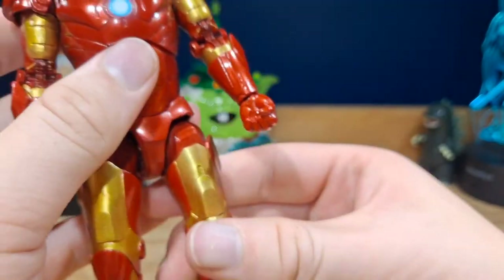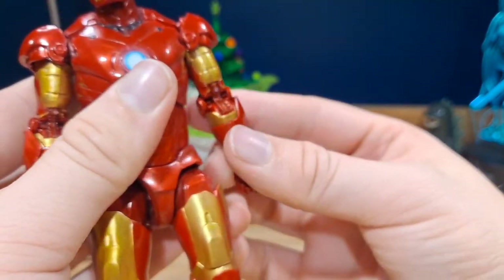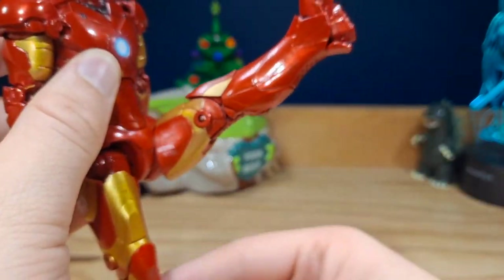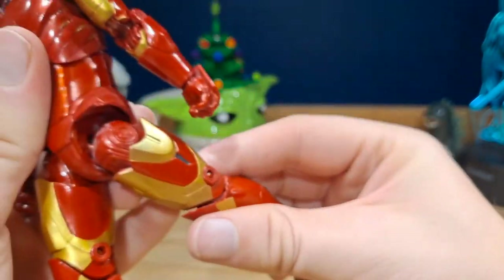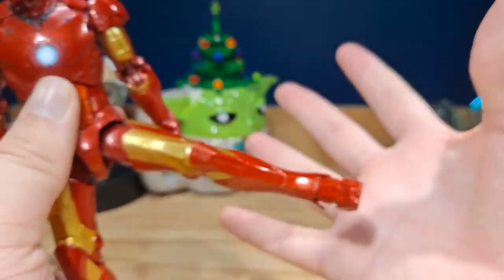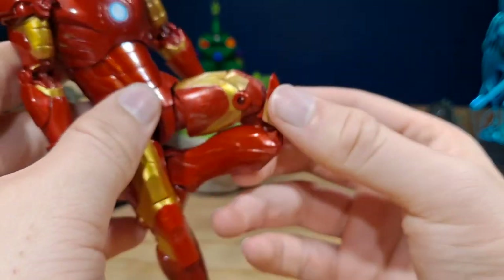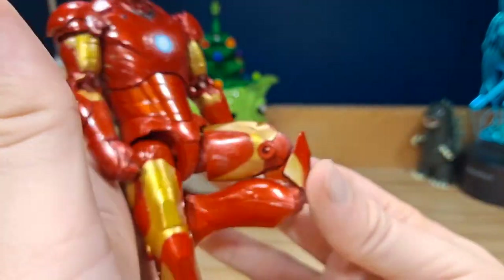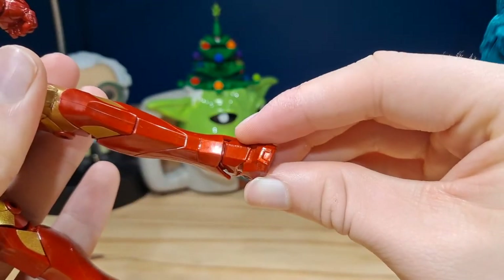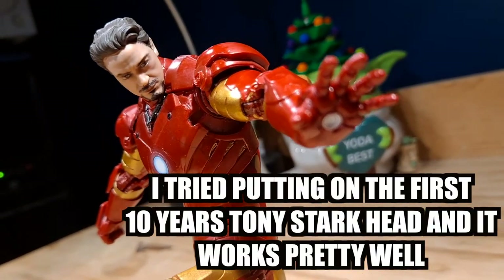For the legs, there's a drop-down hip joint that's really impressive — without dropping it, the leg moves out only so far, but if you drop it down it can extend much further. The legs can also go back a decent amount and out to the side. There's a thigh swivel, a double knee bend, and the feet can move up barely at all but can go back a little and move side to side.